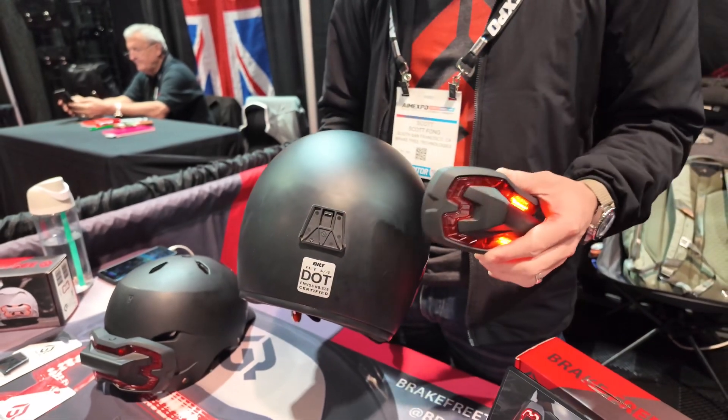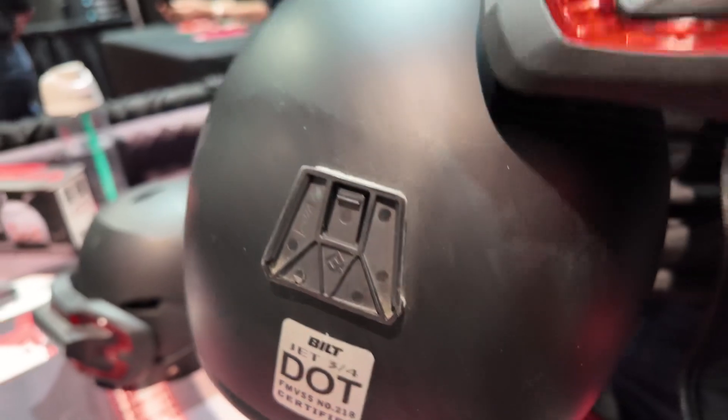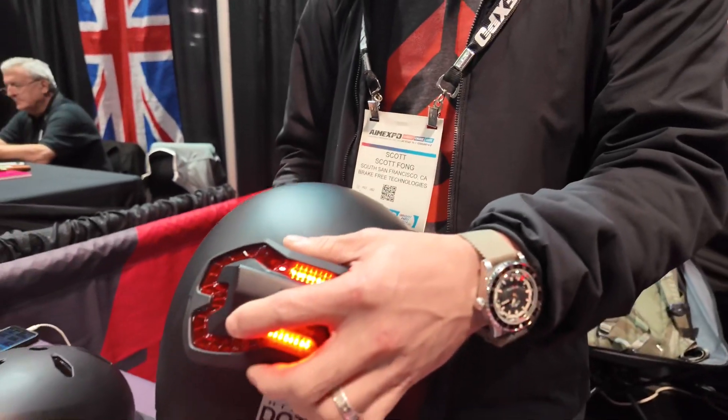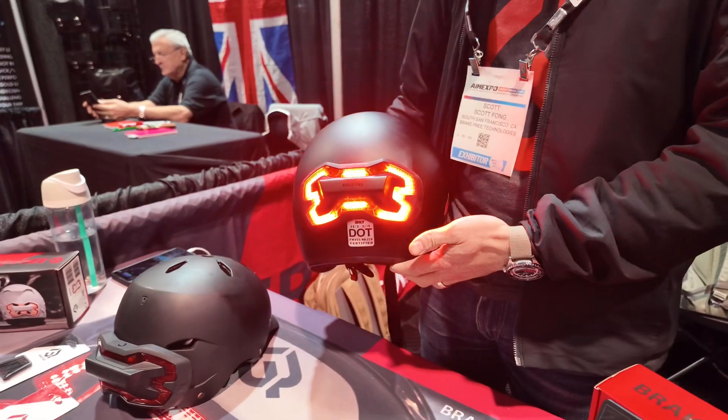The mounts are super simple — it's a 3M VHB stick-on mount that goes on the back of your helmet. It's USB rechargeable, you get about 8-12 hours of riding, and it's weatherproof, just in case you get caught in the rain. Super easy. Flip it on, turn it on, and ride. Any time you slow down, we got you.